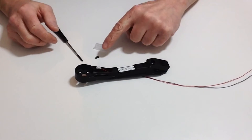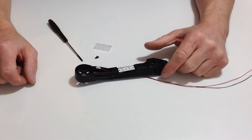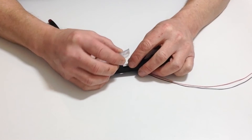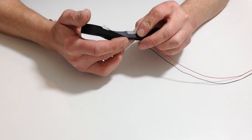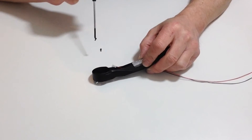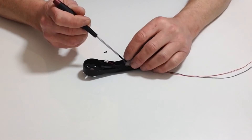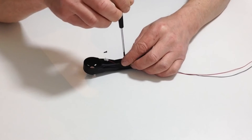Take your two M26 screws, which are the two smallest ones out of the four that came with pack 6. Place your lens cover over the top of the LED, aligning the holes. Take one of the screws and gently screw that down, making sure that you don't over-tighten it.